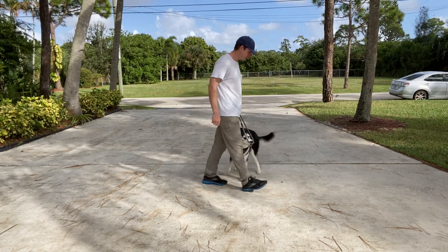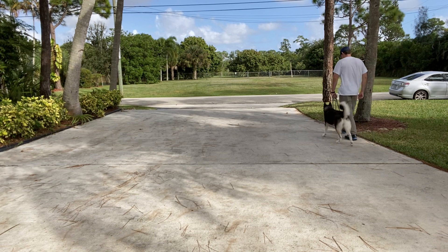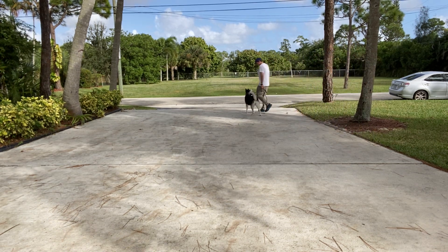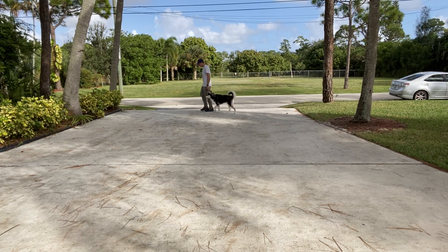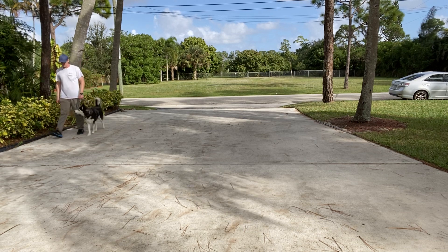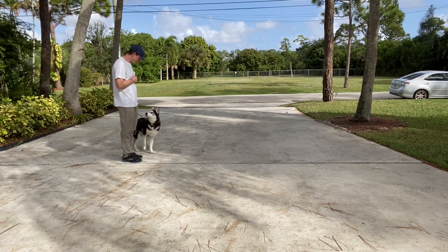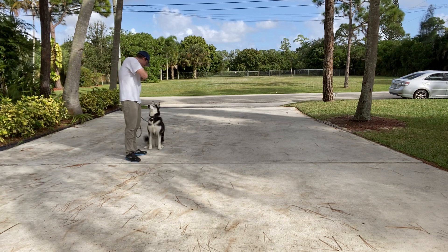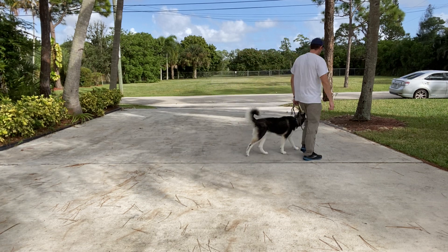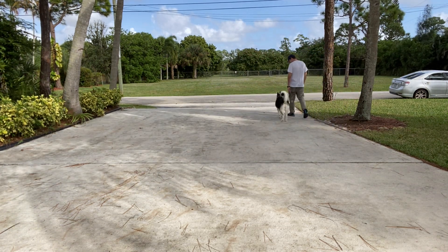You ready? Let's go Skye. Good girl. Much better. Very nice. What a good girl. And when I stop, what do we do? Yeah, that's right. Let's go.